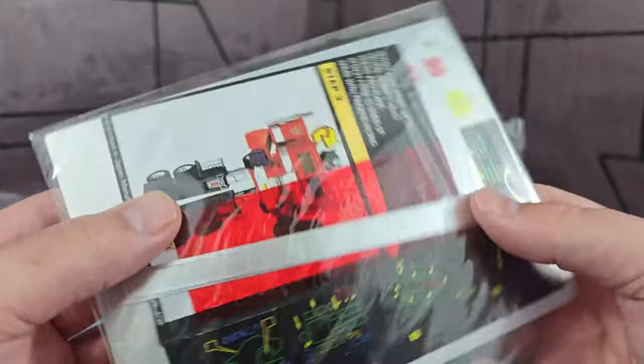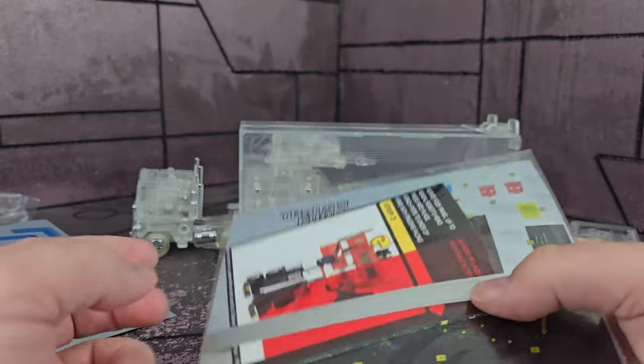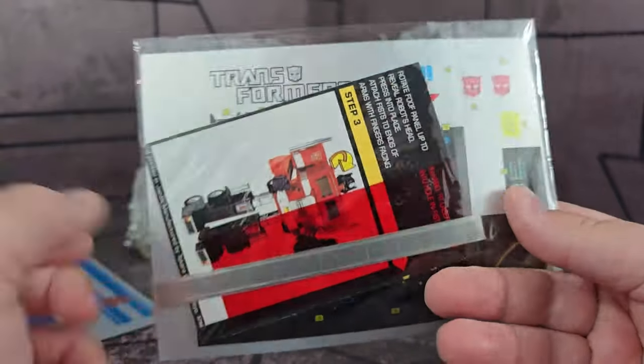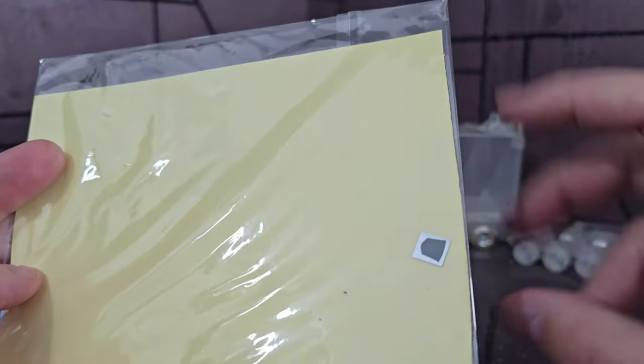In the box he comes with all the standard KO stuff like the stripe, and considering putting that on there, along with instructions, the decoder, a regular standard sticker sheet, and there is a rub sign.